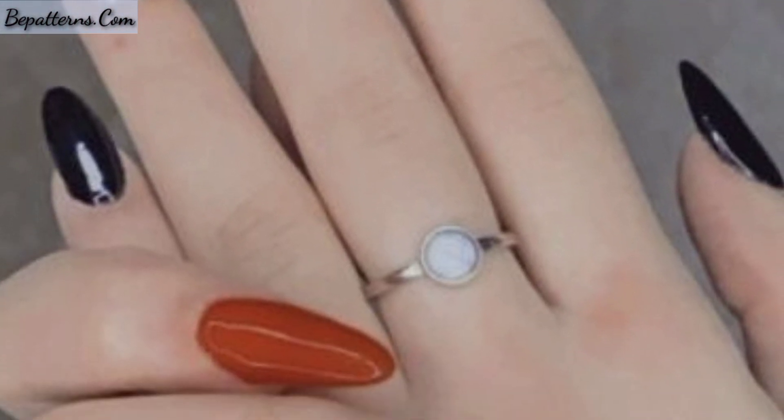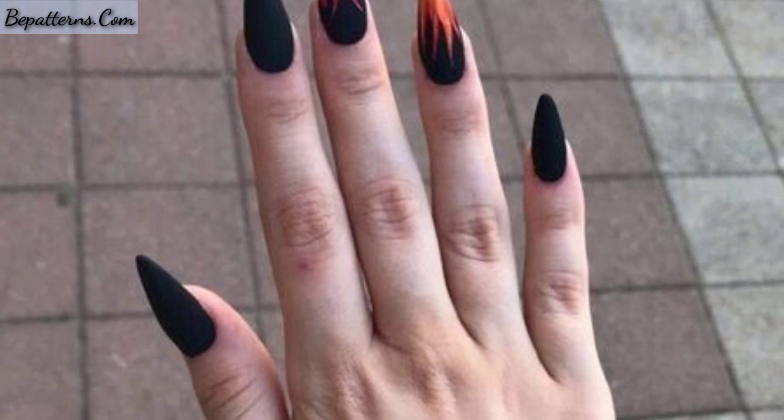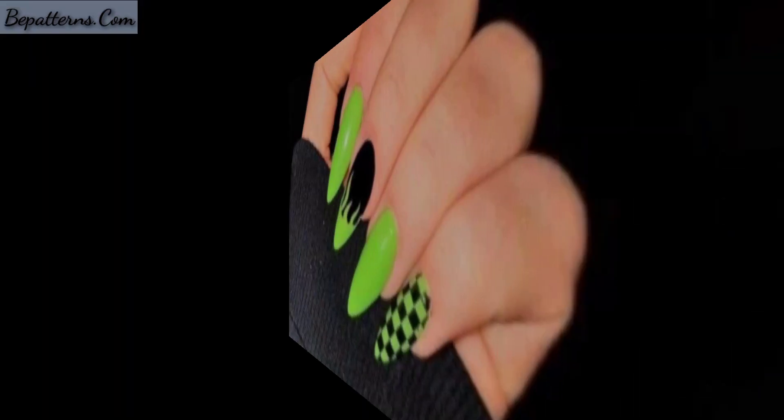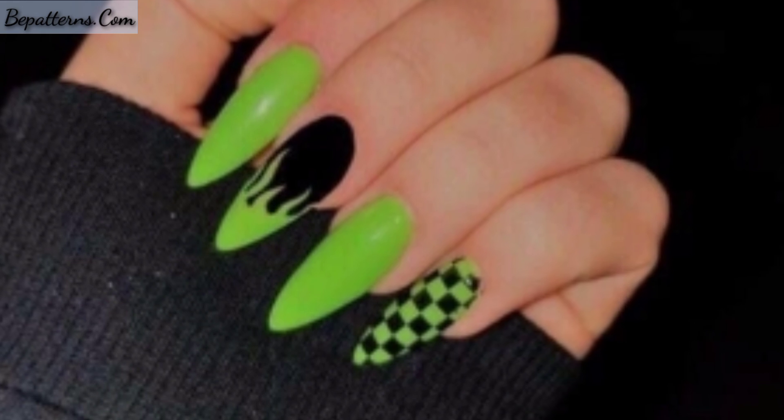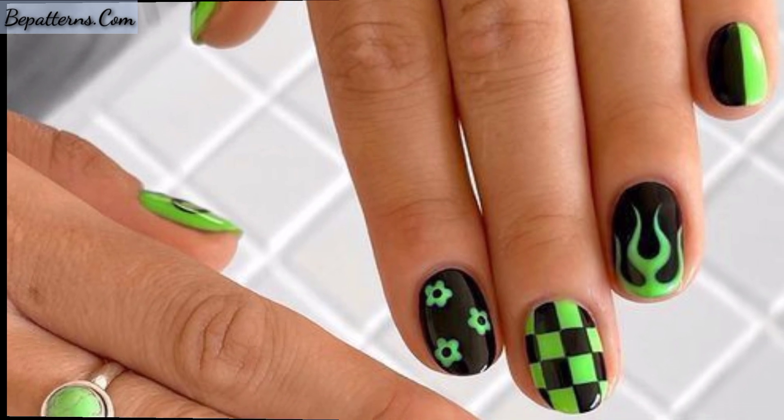I have collected 30 of the hottest flame nails for you this summer to provide inspiration for your summer nail design this year. I hope you will enjoy these beautiful designs and ideas.